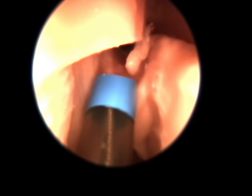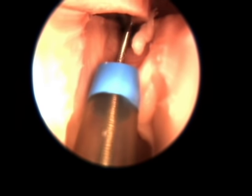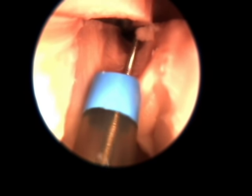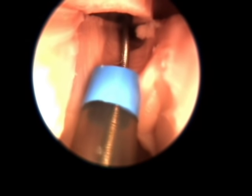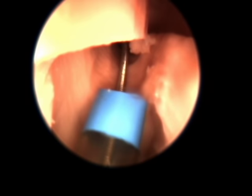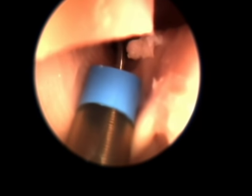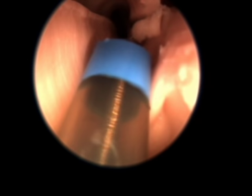The guide is being positioned to allow a probe to identify the opening into the right frontal sinus. When the opening of the right frontal sinus is identified, the guide wire is then threaded completely into the sinus cavity. The balloon catheter is then threaded through the guide, following the path of the guide wire into the frontal sinus cavity.